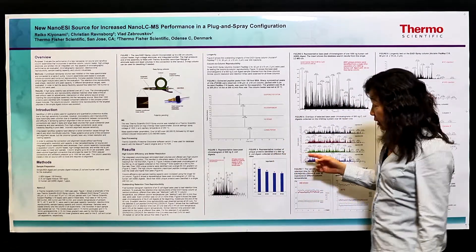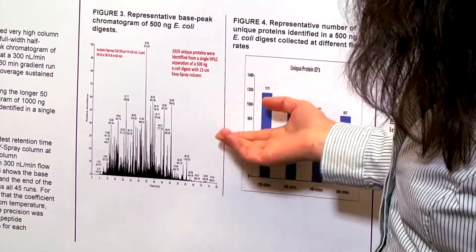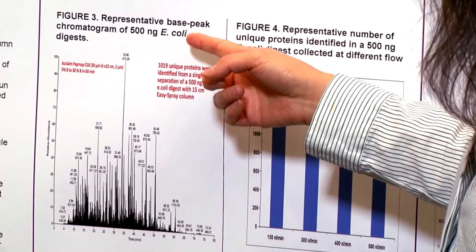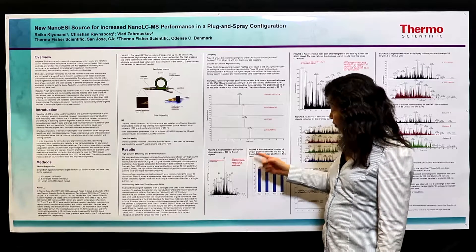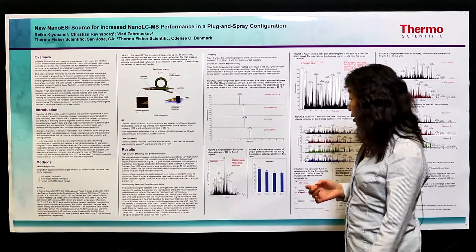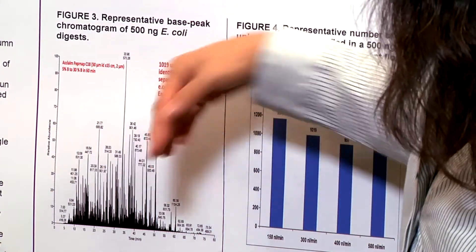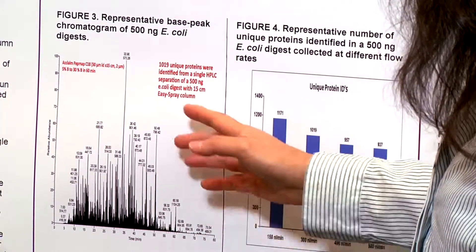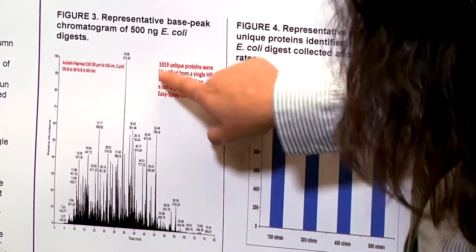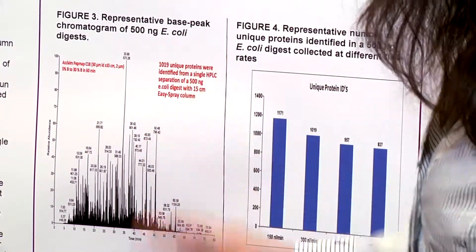As one example, you can see from this figure. This shows one representative base peak chromatogram from 500 nanogram E. coli digest using a 15 centimeter Easy Spray column with only a 60-minute gradient — very short for this complex sample. But because of the high efficiency of the column, you get very good peak capacity, and you can identify more than 1,000 unique proteins from a single HPLC run.